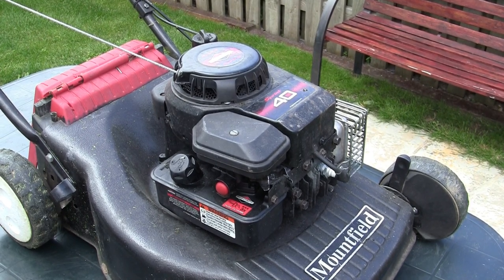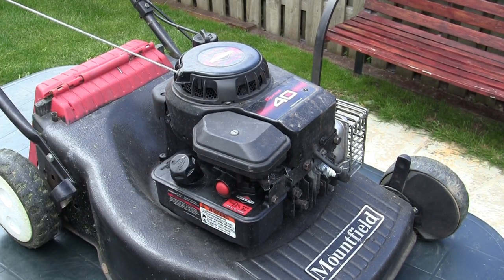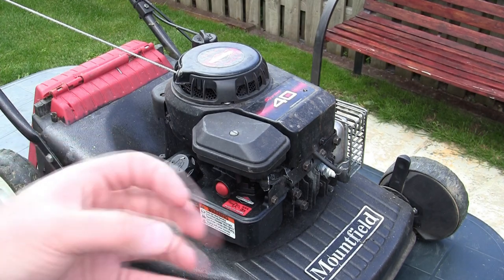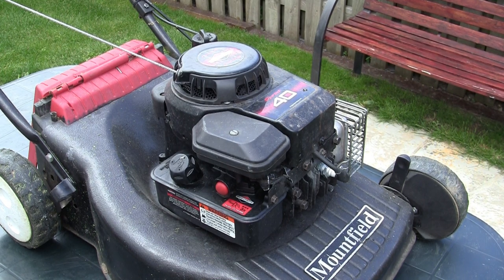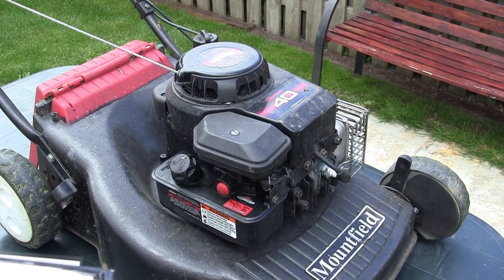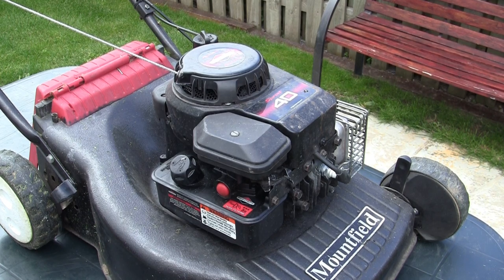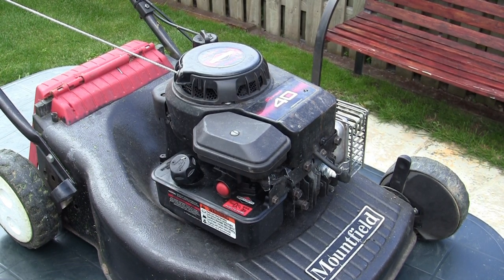Welcome back to Repairing Lawnmowers for Profit. In this video, I'm going to give you some technical data for this ever-popular Briggs & Stratton 35 Classic engine. I get a lot of questions on the channel for specific things like torque settings and the gap between the coil and the flywheel. I'll tell you which spark plug you should be using, the correct type, the clearance gap, valve clearances for inlet and exhaust, the coil-to-flywheel gap, which oil to use, how much, and torque wrench settings for the flywheel nut, big end bolts, and cylinder head bolts.